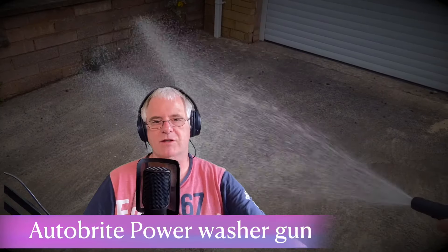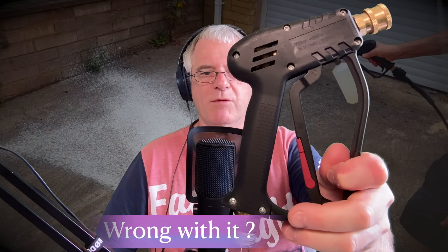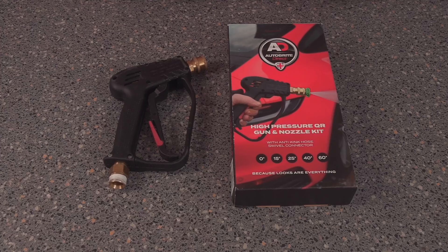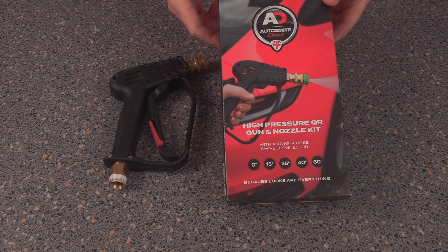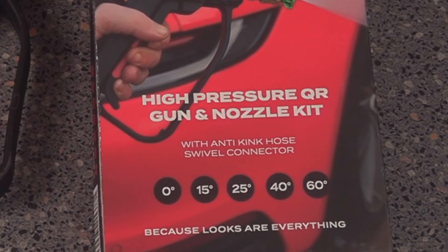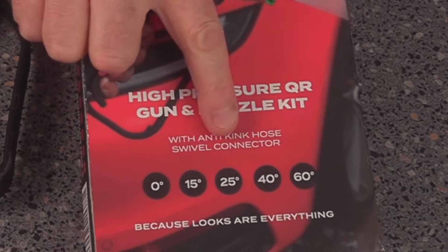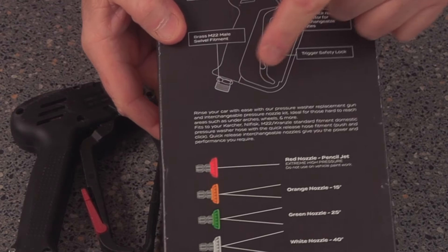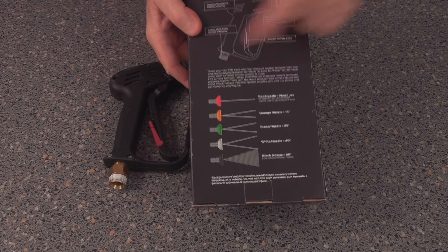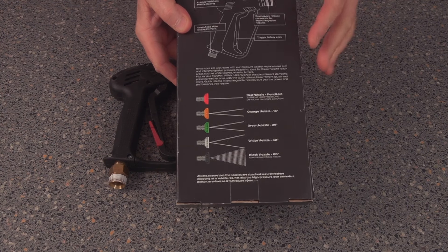Have you got one of these? It's an AutoBrite power washer gun, but you realize there's something wrong with it. So let's have a look and see. I've had a lot of problems with this AutoBrite Direct gun. First, when I purchased it, it says swivel connection, and on the bottom here it very clearly says it's a swivel connection - well, that's great.